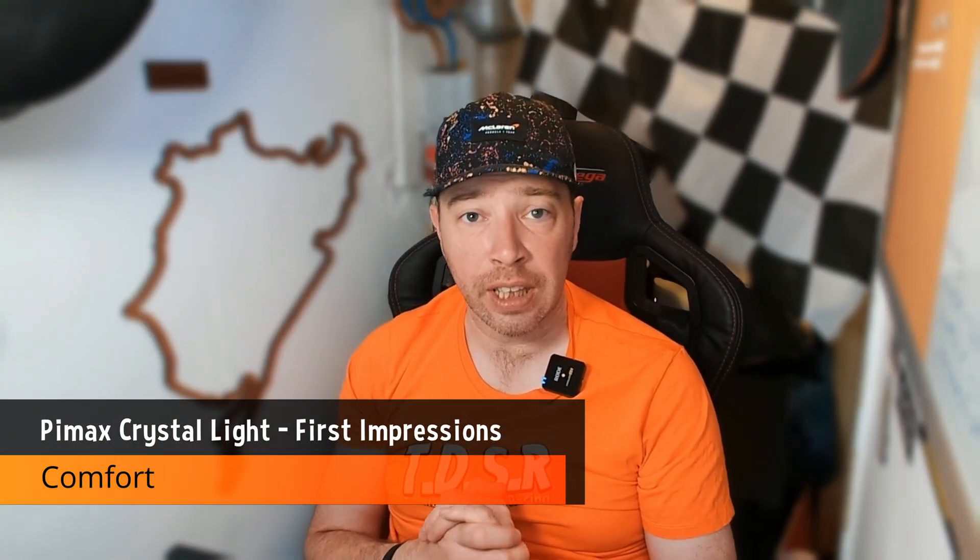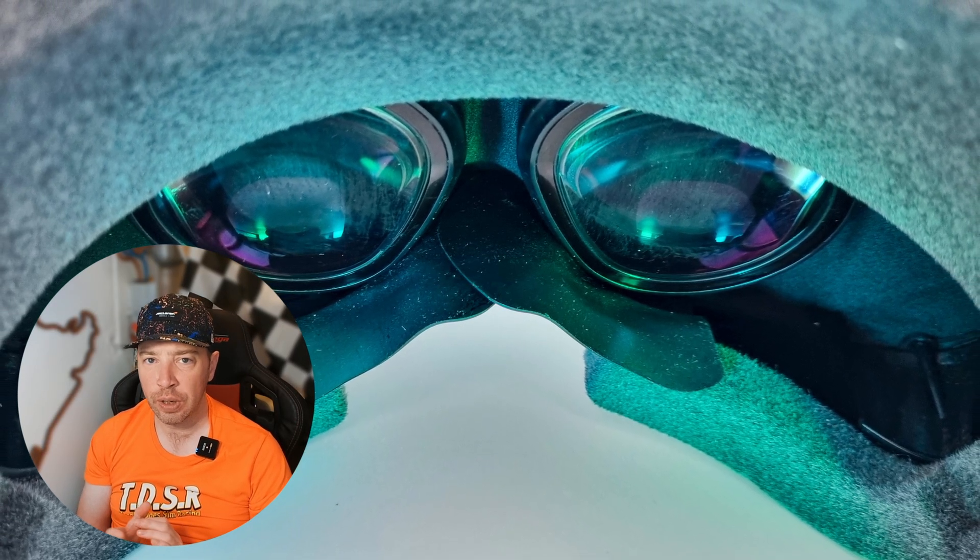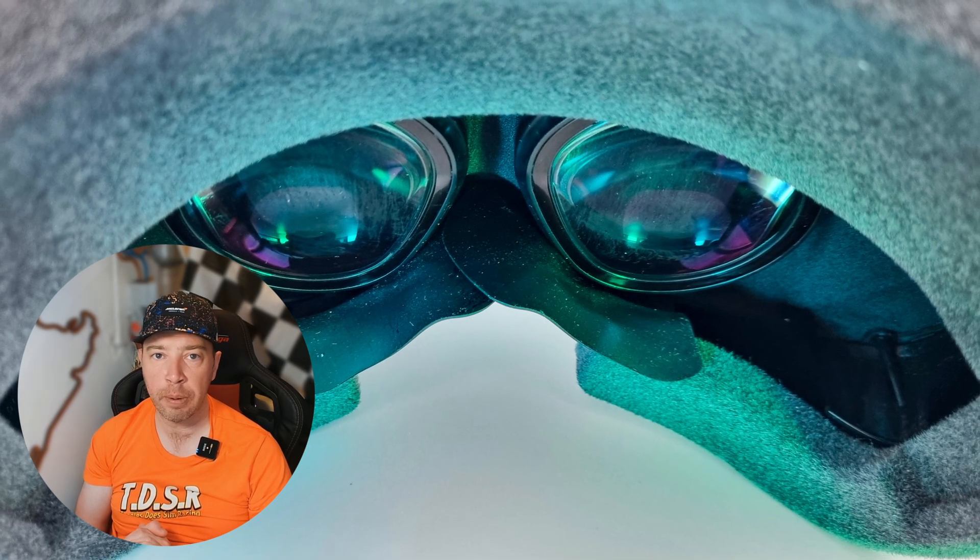The headset is pretty comfortable out of the box — without all the extra electronics and battery of its bigger sibling, it's actually quite light at the front. In an hour of racing, whilst I did get a little sweaty, I didn't feel the need to drop out of VR for a rest. It's a small improvement versus something like the Reverb G2. The face gasket gets sweaty, but air can blow through the headset, so if you have a fan blowing towards you, things shouldn't get too unpleasant.